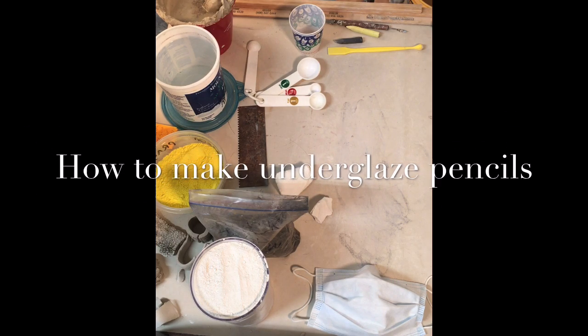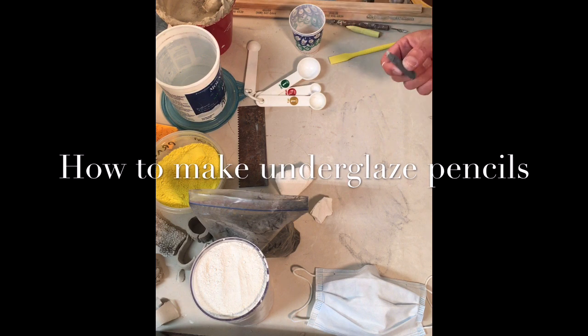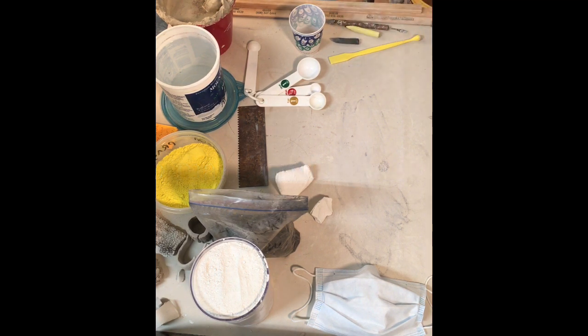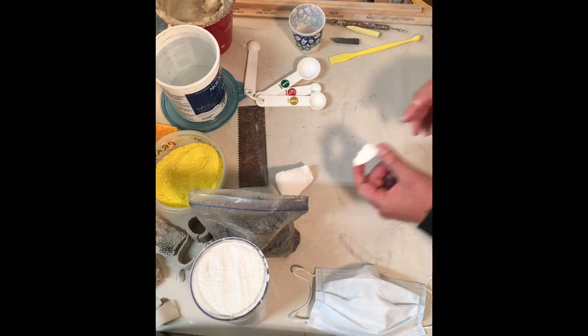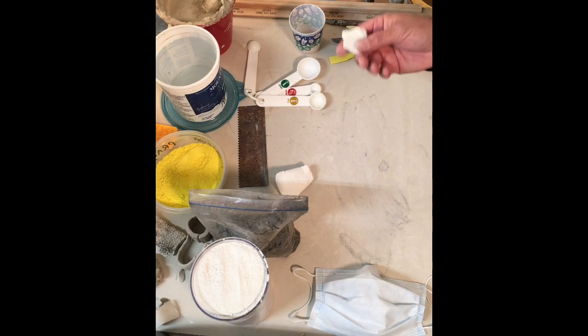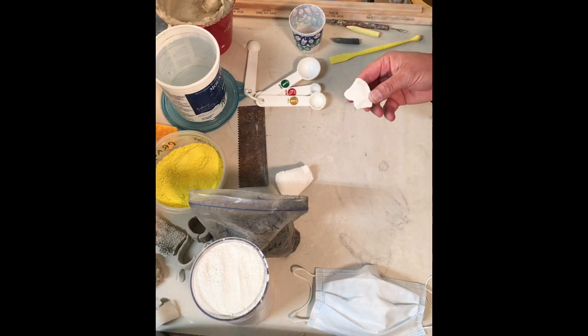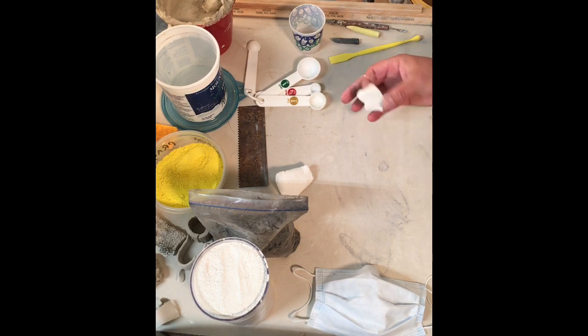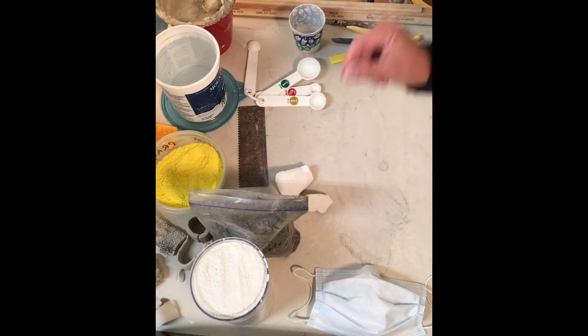Today I'm going to show how to make underglaze pencils out of porcelain and mason stains. It's a relatively easy mix — you just have to make sure you use dried porcelain. In this case I'm taking an old bag of Coleman porcelain, a high-fire porcelain. Generally speaking, all porcelains are basically 50% kaolin, 25% custer feldspar, 25% silica, and sometimes a little bit of bentonite.